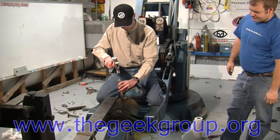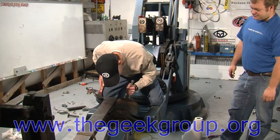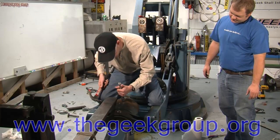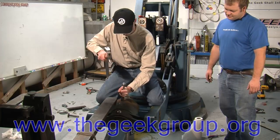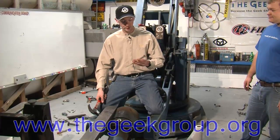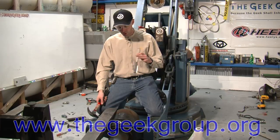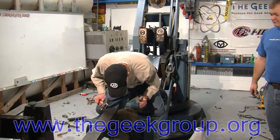Just for the people watching at home: the chisels we're using here are not wood chisels. These are cold chisels. Do not do this with a wood chisel — if you do, it's going to shatter and send off pieces. Never use a hammer and chisel without safety glasses, but use a cold chisel and you might stand some kind of a chance.